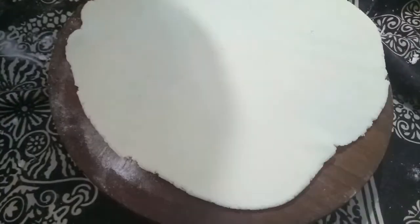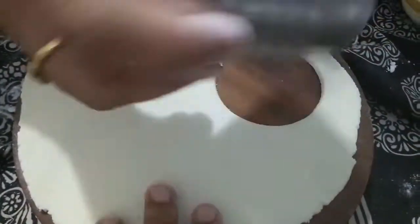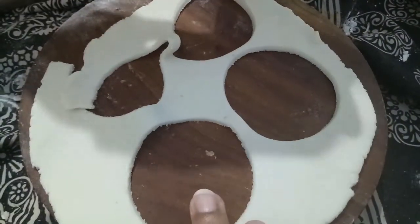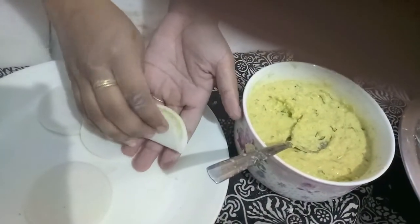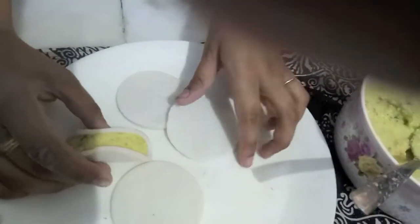Now work the dough and shape it into small circles. We will add a filling, and we will fold it like this. Now it is ready to steam.